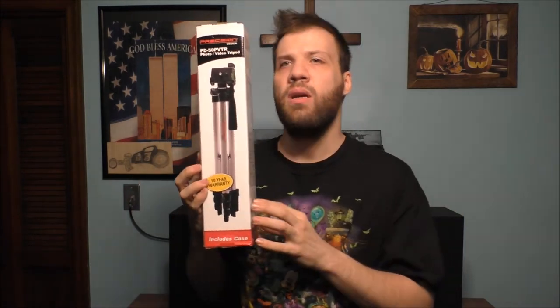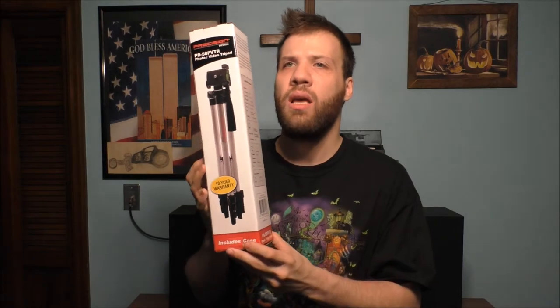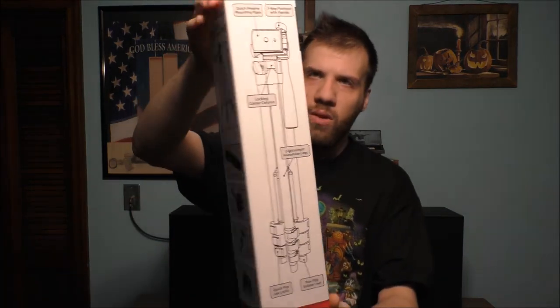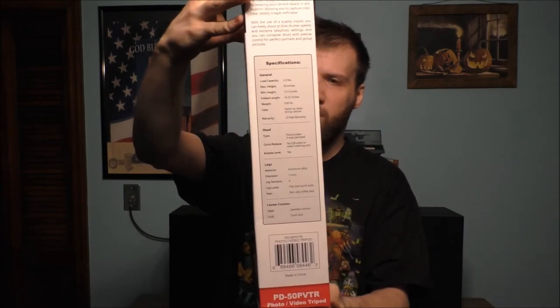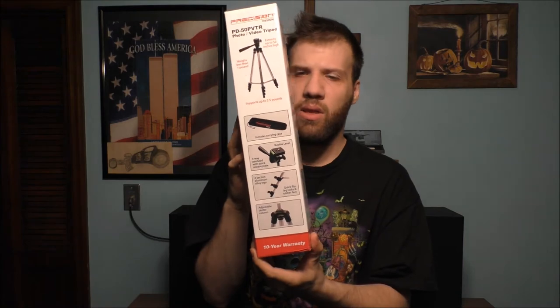It actually came with the kit itself, but you know what, this may not be a very good tripod. But we can always try it out and basically see what it looks like. Now of course it does have a 10-year warranty on it — that's kind of interesting for a tripod. But what does it come with? It comes with a carry-on case and all sorts of different things.